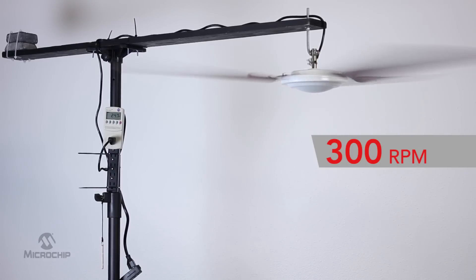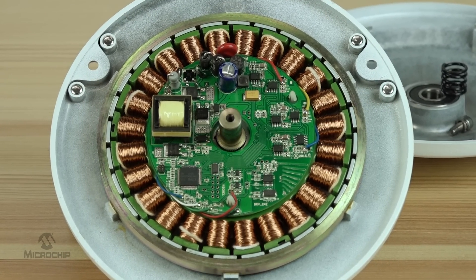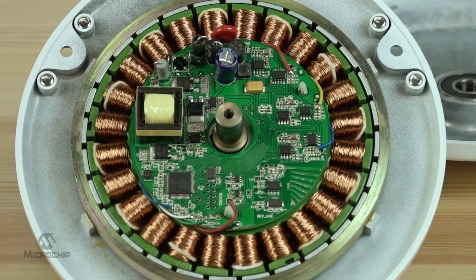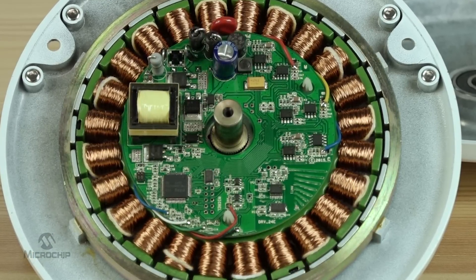You may ask, how is this possible? This is using a brushless DC motor, which is a DC motor that requires an electronic commutator, which requires an active device such as a microcontroller, a power stage to drive the motor, and power management devices to regulate power, and connectivity devices.